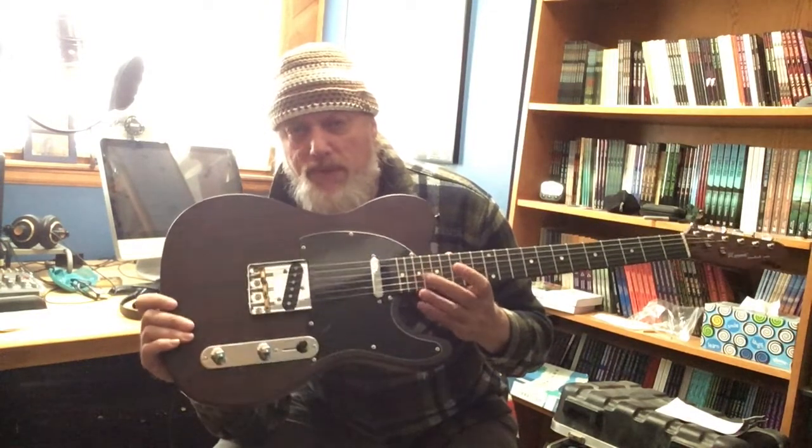It's got some heft to it, some weight, but I really like the aesthetics. I really like this rosewood — if you can catch the right light, this rosewood veneer finish is beautiful. The black pickguard really works; I love Teles with the black pickguard. Whenever I get a Tele with a white pickguard, I just want to change it. But this one has the black pickguard and all chrome.